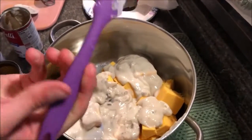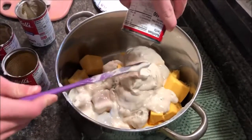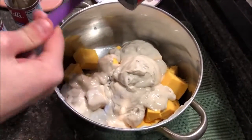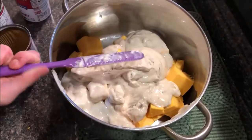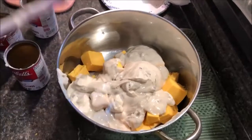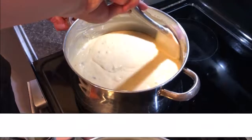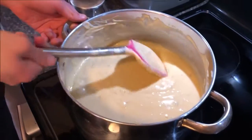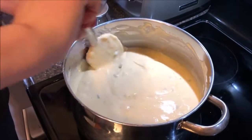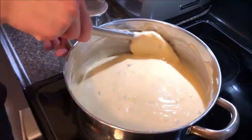We've got three — here comes the fourth can of cream of mushroom soup, and we'll see how that's working. We ended up with six cans in there. Go ahead and show them the consistency.